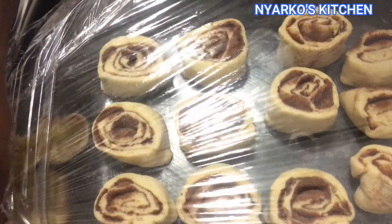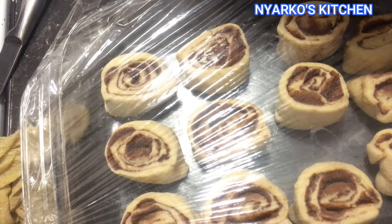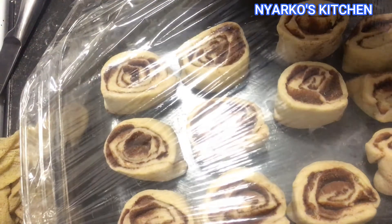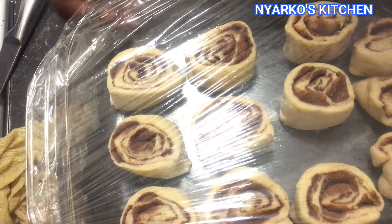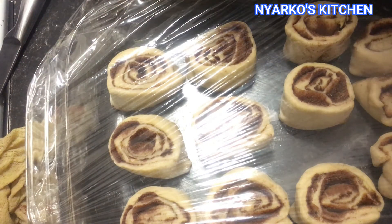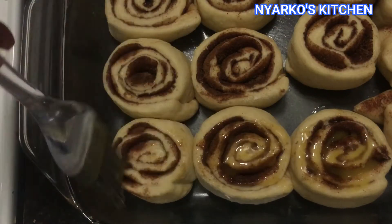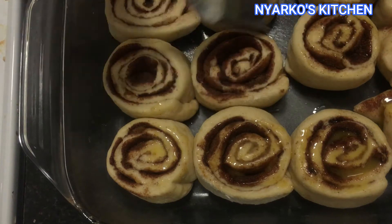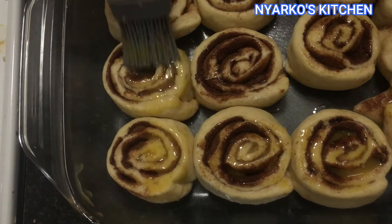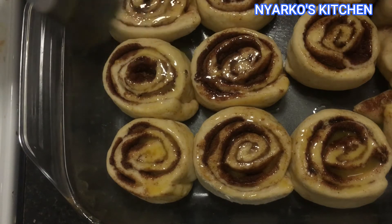Press them into your baking tray, cover with a clean wrap, and place in a warm place for it to rise for another 45 minutes. After 45 minutes, brush the top with some melted butter, preheat your oven to 350 degrees, and bake for 20 minutes.